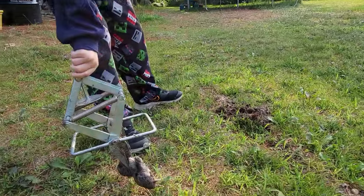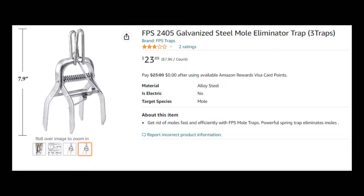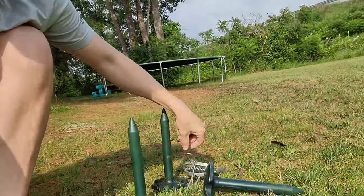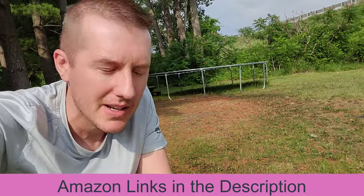If you have a mole issue in your yard, you might be thinking about buying ultrasonic deterrents that beep and keep them away. You might buy a cheap two or three pack for 20 bucks, or the more expensive one you just step on. I have them all, I've tried them all, and I'll tell you which one is by far the best.